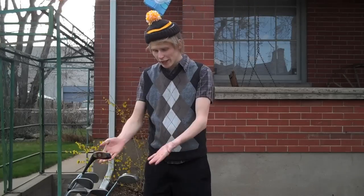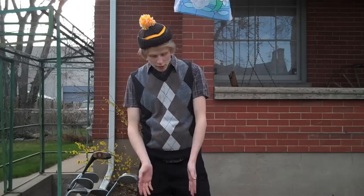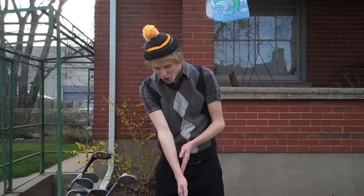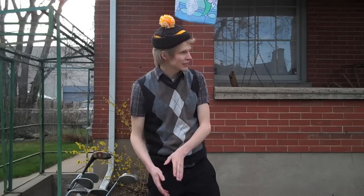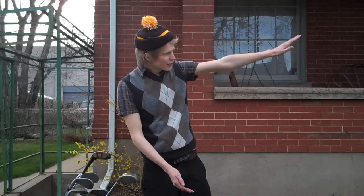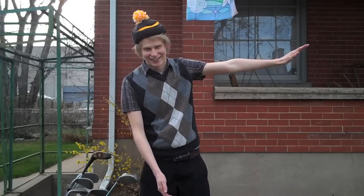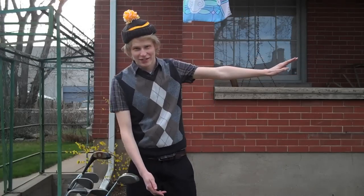Good day everyone, welcome to Lessons with Jed. I'm Jed, and today I will be teaching you how to properly swing a golf club in order to make contact with a golf ball, and hopefully that will help you achieve maximum projectile velocity to increase distance of the ball traveling. It's a proven method, ladies and gentlemen.